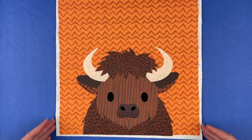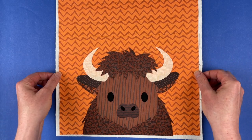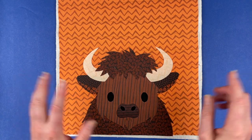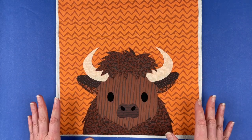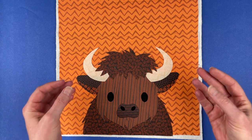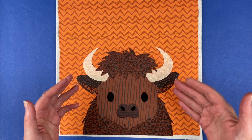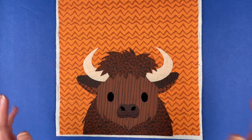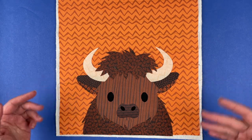So there we go — that is the almost finished bison. I'm going to carefully lift this up, take it over to my ironing board, fuse all those pieces in place, and then take it to my sewing machine and outline stitch all of those pieces. That's going to hold them in place so this can be washed, and it's also going to give some extra definition to the design because I outline with black thread everywhere. Then I'll bring it back and show you the finished block and a couple of other color options.